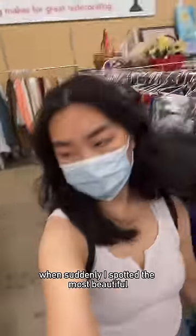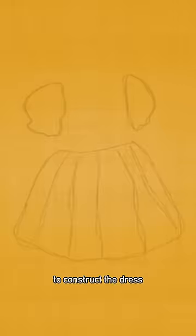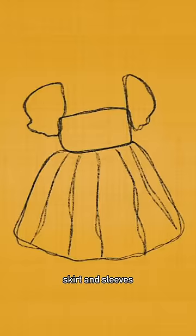I was at the thrift store thrifting for the perfect dress when suddenly I spotted the most beautiful yellow organza fabric for four dollars, and I knew I had to make my dream dress. To construct the dress I need a top section, skirt, and sleeves.